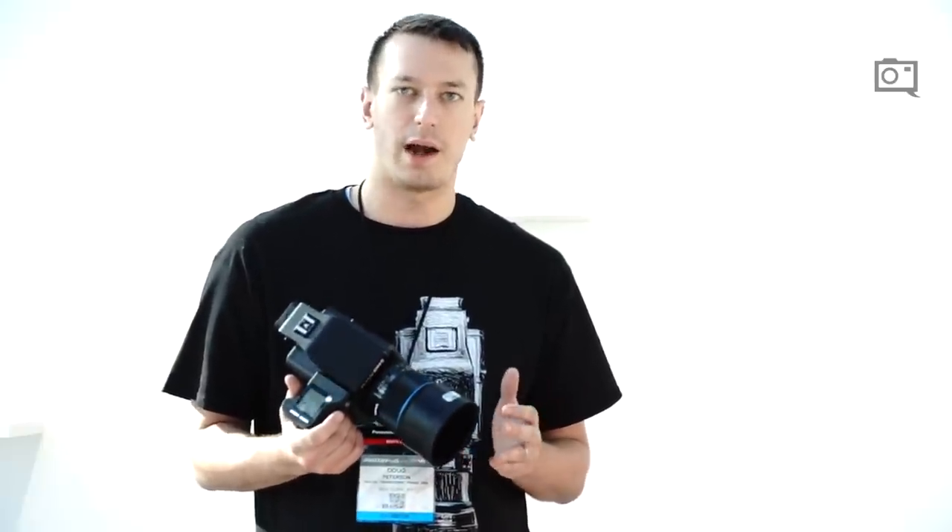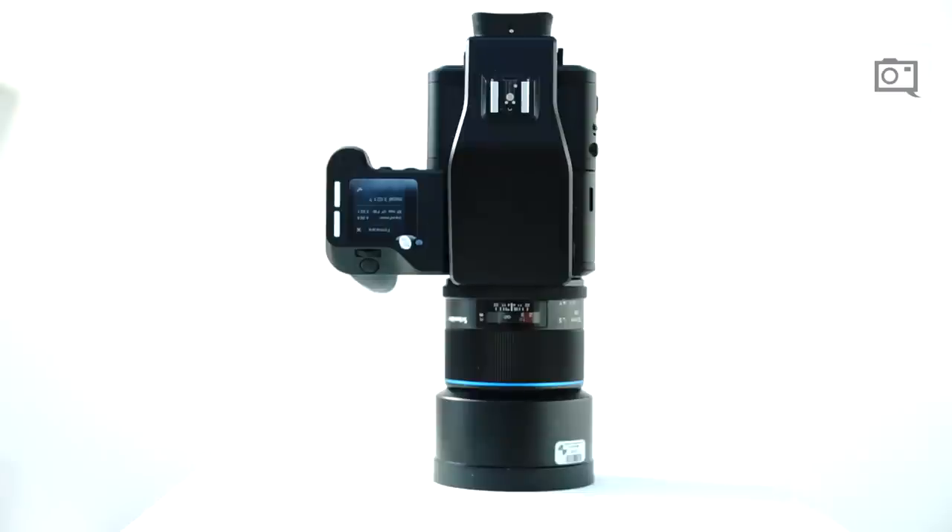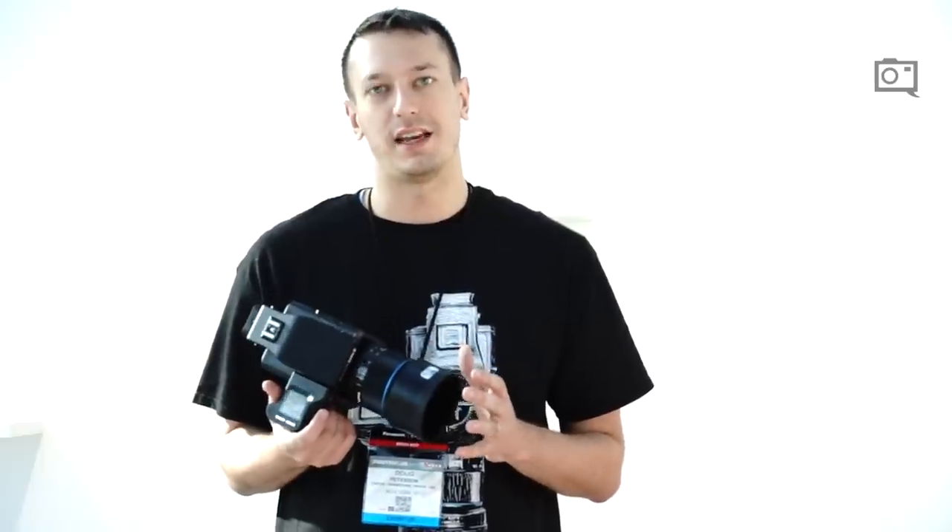Since Phase One has a unique and very deep relationship with Sony, they're able to take that knowledge about color array filters, color profiles, and color rendition, and help partner with Sony in order to make a new type of color filter that cuts out a lot of the compromises they've seen in other cameras.